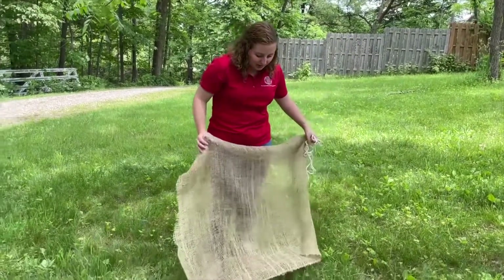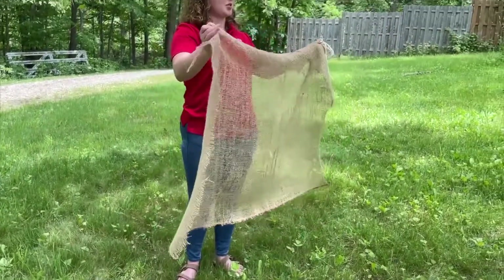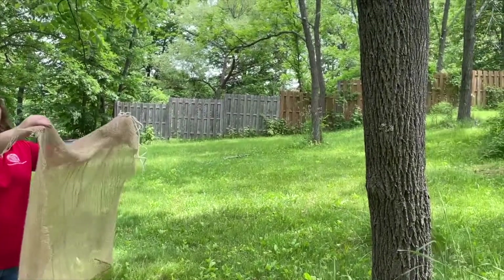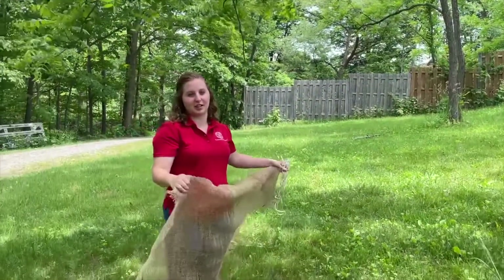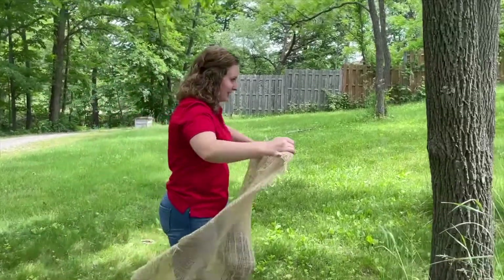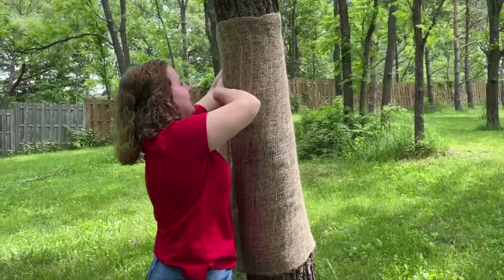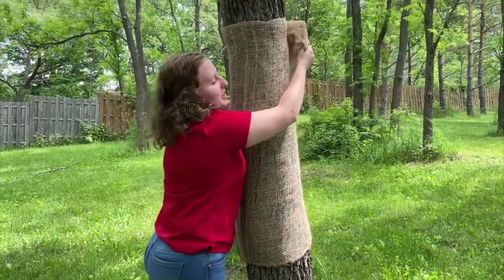I have already pre-cut this burlap that's about three feet wide and just wraps directly around the tree. We're going to wrap it around the tree at about chest height, tie this twine around it, and then fold it over to make a skirt. You just put it around the tree, and the good thing about tree bark is it's kind of sticky so it will hold the burlap for you.